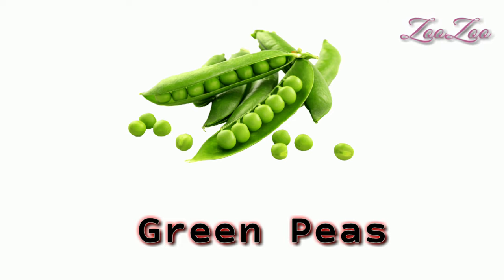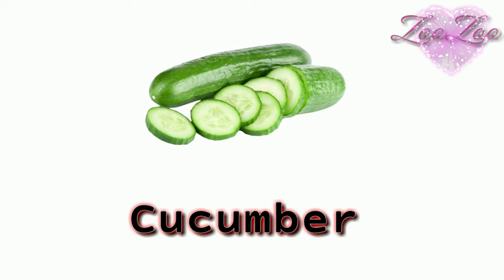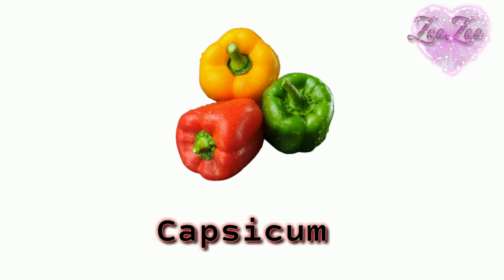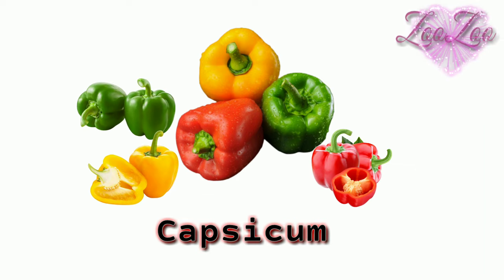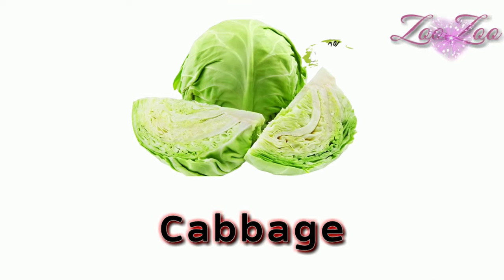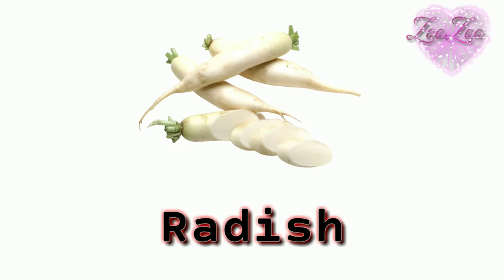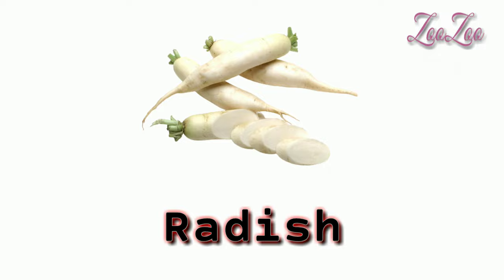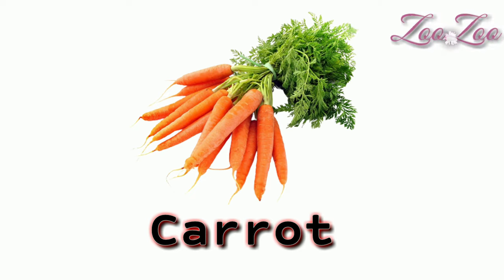Green peas — this is green peas. Cluster beans — this is cluster beans. Cucumber — this is a cucumber. Capsicum — red capsicum, green capsicum, yellow capsicum. Cabbage — this is a cabbage. Radish — this is a radish. Carrot — this is a carrot.